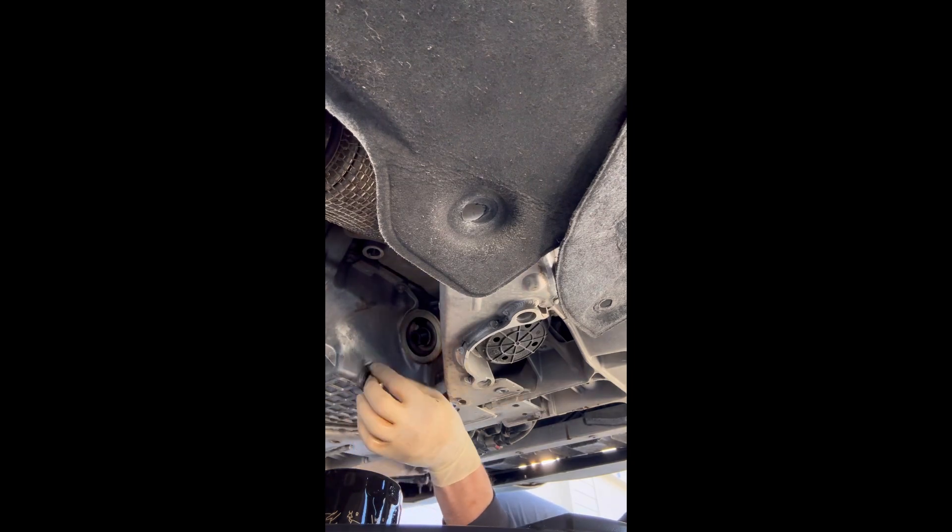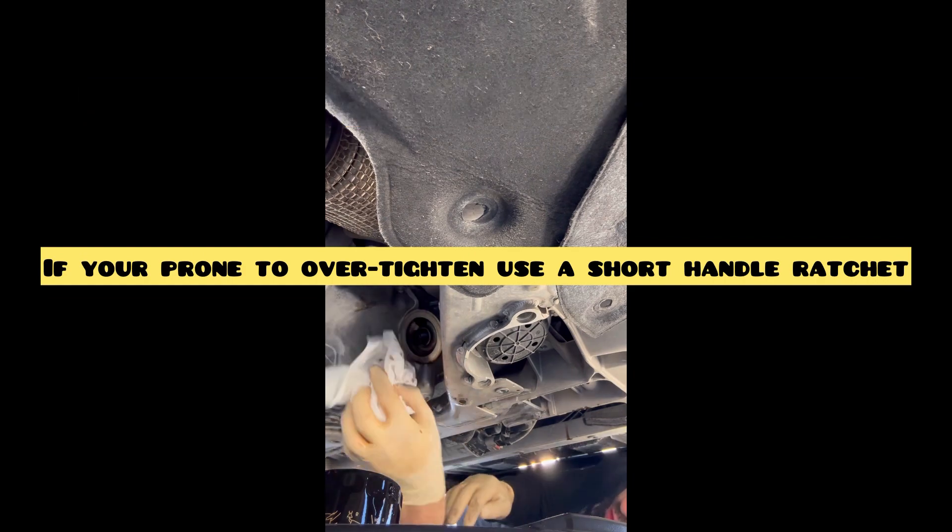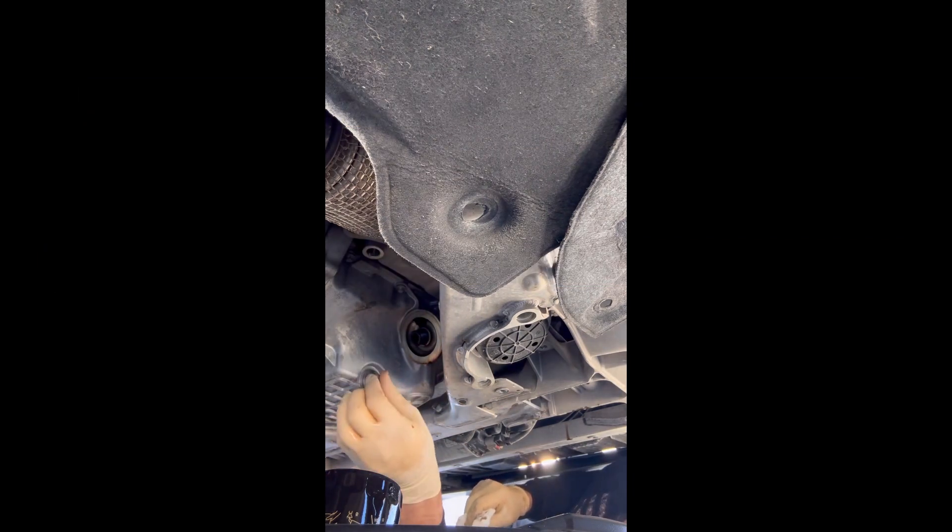When you put the drain bolt back in, you want to put it all the way in as tight as possible without putting any pressure on it, and then do a quarter turn — that's all.